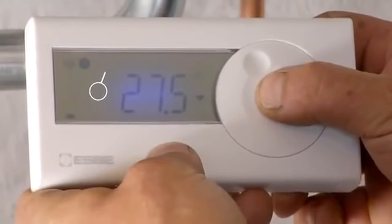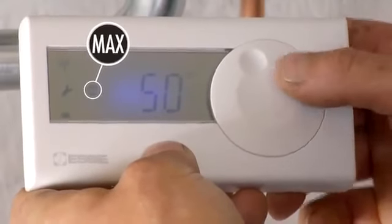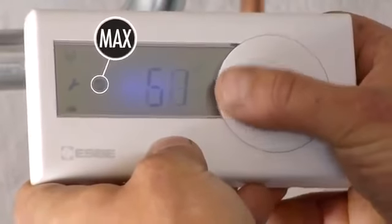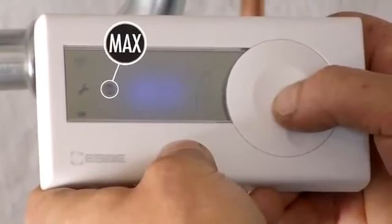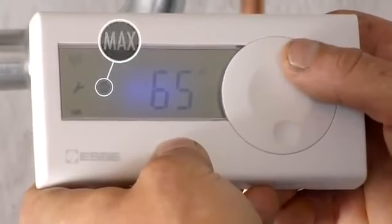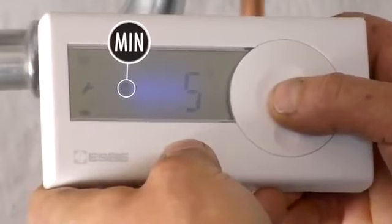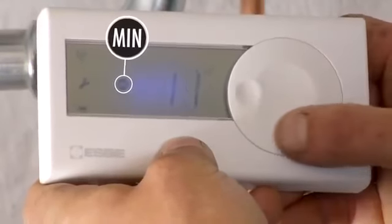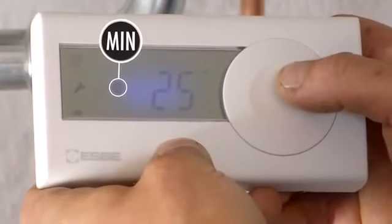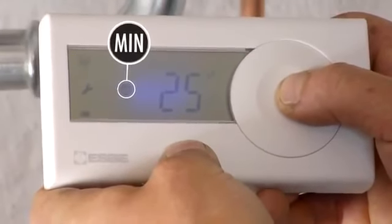Press in the dial for 4 seconds. You then access the setting for maximum — a symbol with the text MAX flashes. If you want to change it, press the dial. Change the setting by turning the dial to the right or left. If you want to change the minimum temperature, turn the dial to the right. A symbol with the text MIN flashes. Press the dial to change the minimum temperature. Change the setting by turning the dial to the right or left. Confirm by pressing the dial again. To return to the main display, press the dial for 4 seconds or simply wait 20 seconds.